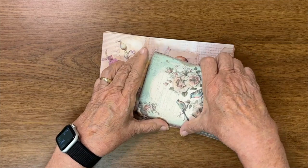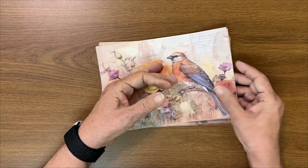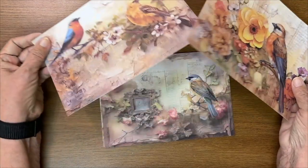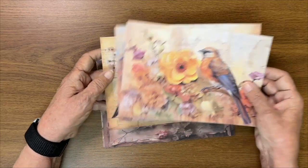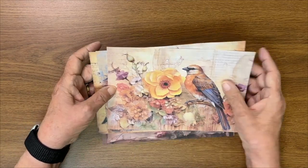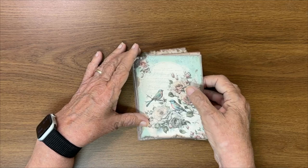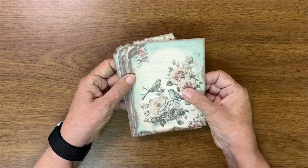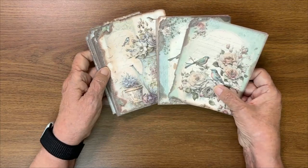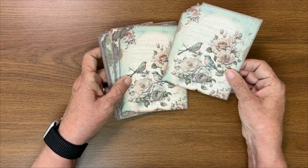I recently discovered Temu and found two sets of paper I love. One set has about eight sheets of beautiful bird illustrations on really nice paper — I'm going to glue them onto cardboard for covers. They were spectacular and probably only two dollars for all of them. I also bought a set of 30 decorative sheets with some repeats but many different designs — again about two dollars for the whole thing.